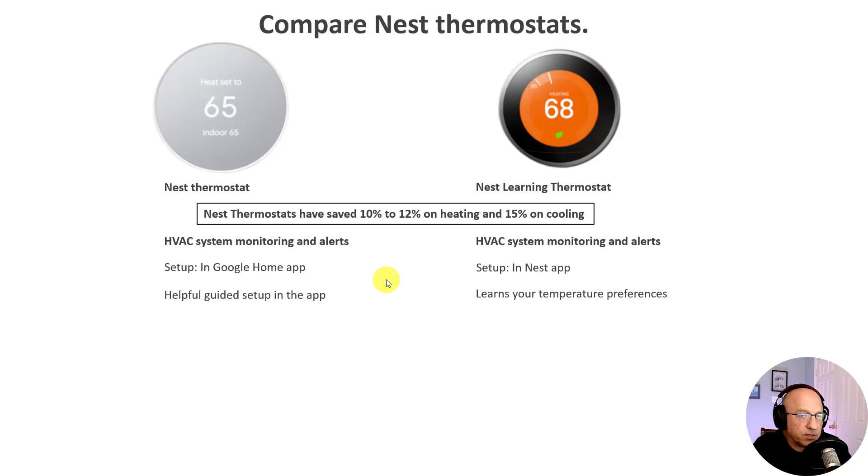One big difference in the new Nest thermostat is that Google dropped the learning functionality and the name behind it — it's just called the Nest thermostat moving forward. Gone is the ability of the Nest to learn how you set temperatures and create a schedule based on that. There may be more scheduling options available, but we don't know exactly what those are until we get our hands on the device. The new Nest still works with 24-volt low-voltage systems, but has dropped to about 85% of existing systems versus the 90% in the Nest Learning Thermostat.